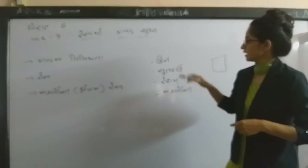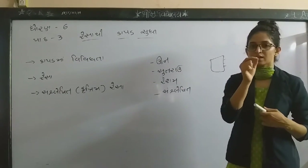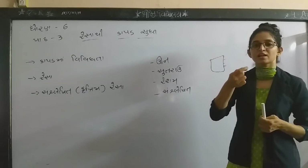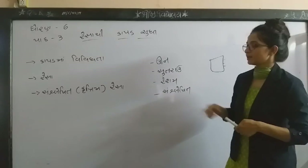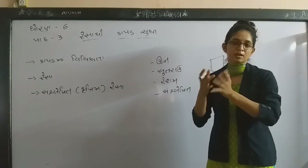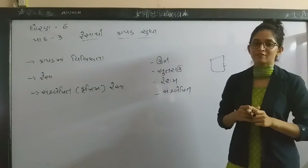This is the same thing with the body. In the next video, please give me the name of the body of the body. Please give me the name of the body of the body. Good night!